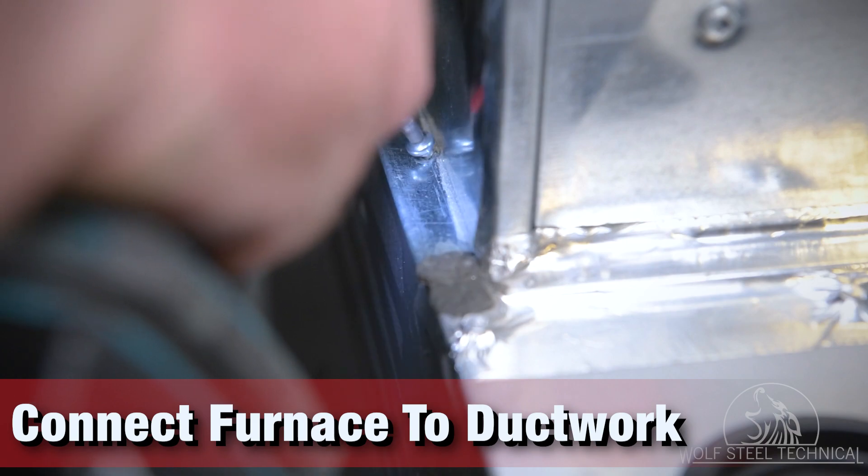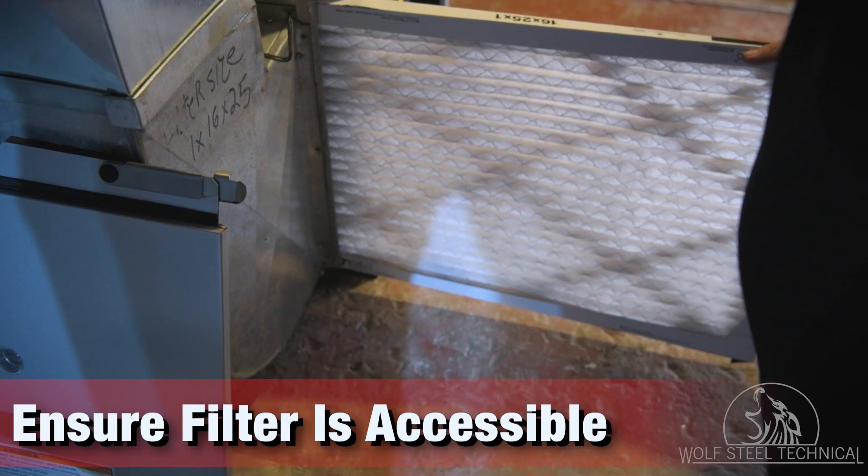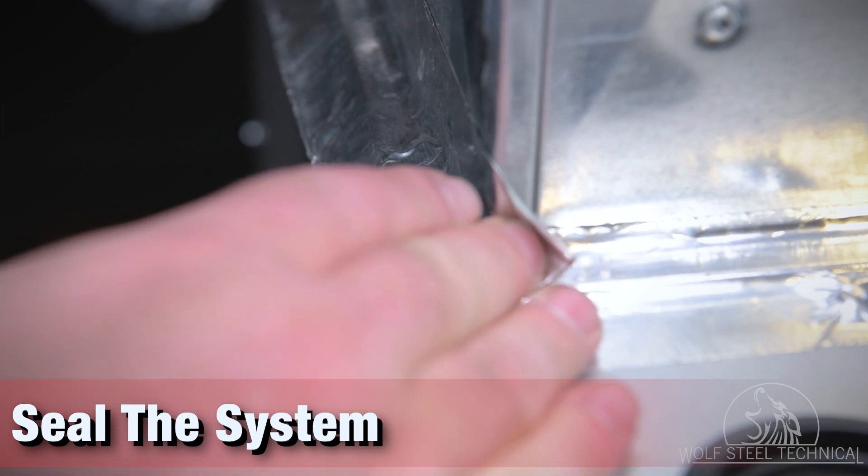Install and connect the furnace to the supply and return air ductwork, ensuring there is adequate accessibility for filter removal, according to the product manual. Use foil tape along the ductwork seams to ensure the system is as airtight as possible.